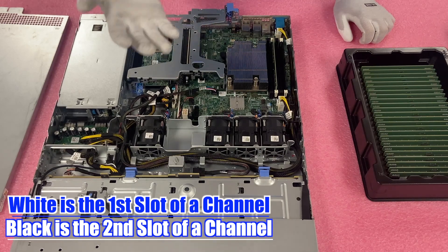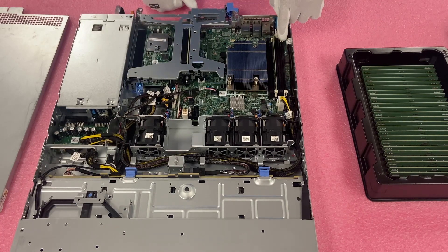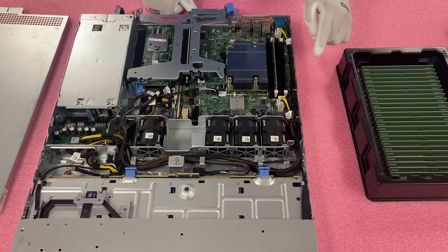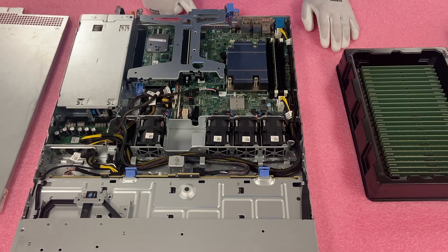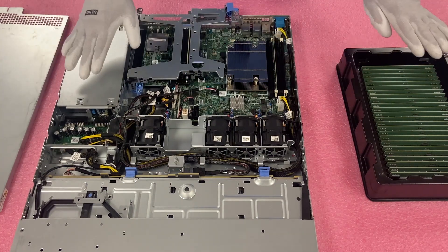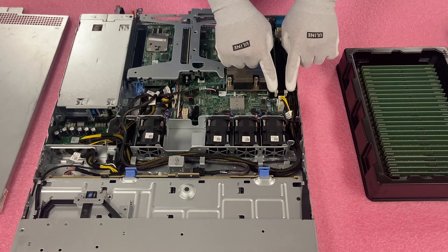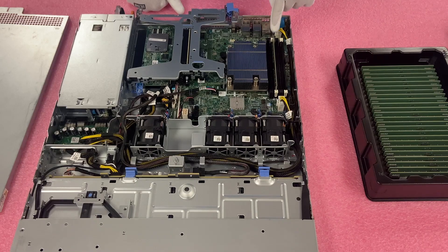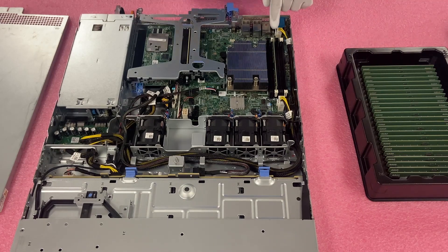If you were only putting in two DIMMs — let's say two 16GB or two 32GB — you'd want to put them in A1 and A2, which are the two white DIMM slots. The reason is it's all about maximizing your performance. You want an even distribution across all your memory channels — you don't want one memory channel doing all the work and the other doing nothing. If you're only installing one, it would be A1. What we're going to be doing is installing four 32GB modules and maxing it out.